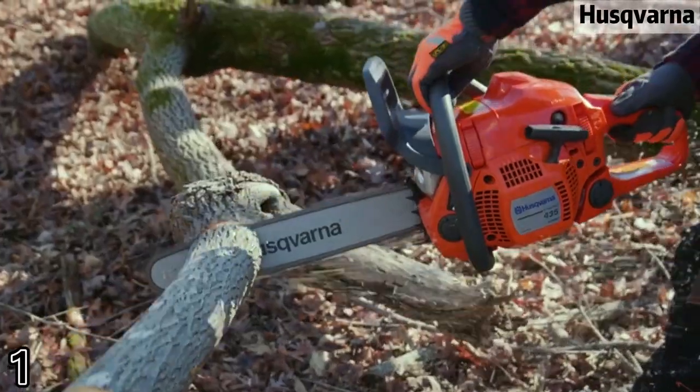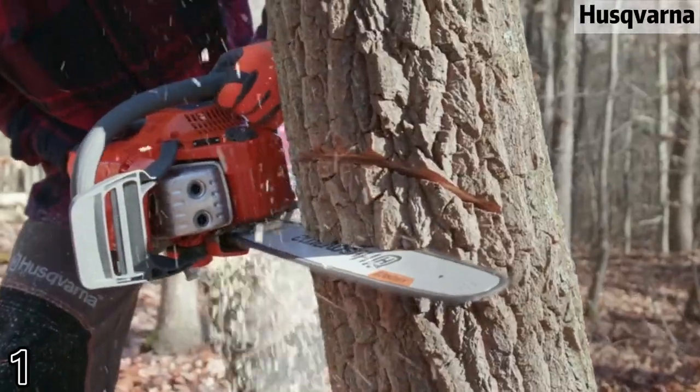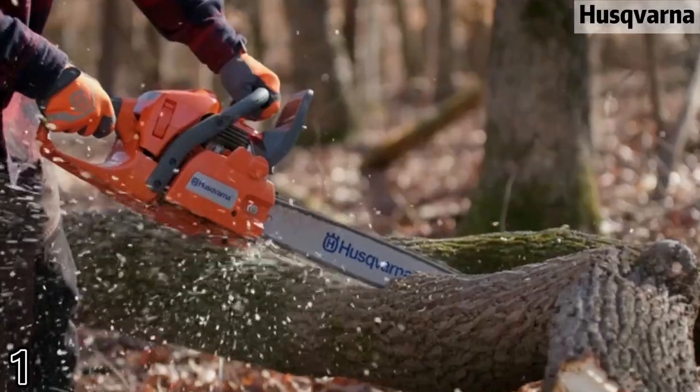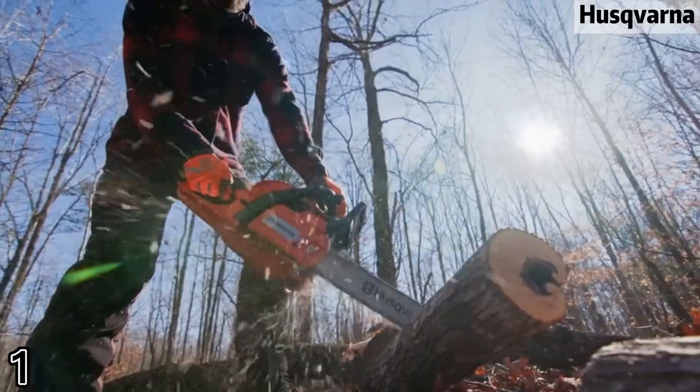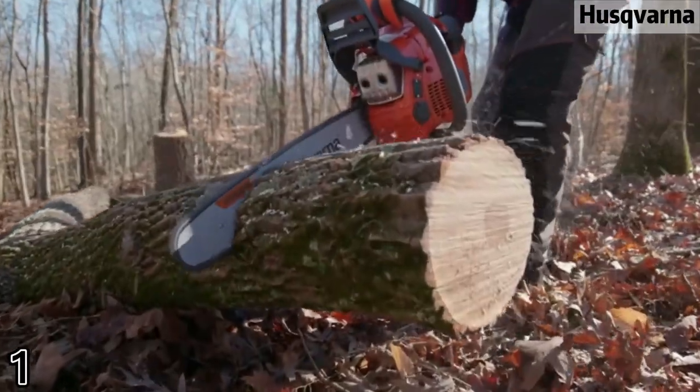Simple side mounted tensioning system allows for quick adjustments while working. Effortless starting helps the chainsaw start quickly with minimum effort.